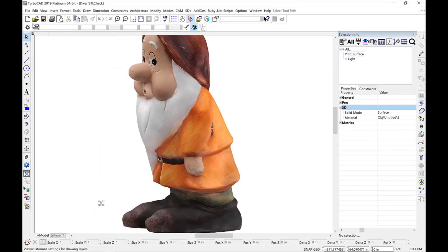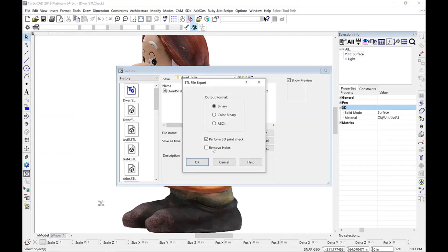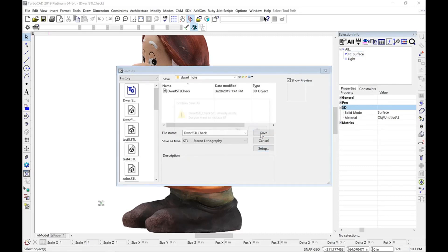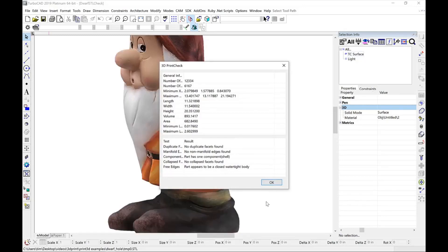Let's go ahead and redo our export by going to File, Save As, Stereolithography, Setup, and this time we're going to click Remove Holes. Click OK, Save, and this time when we run our report, we see that the part appears to be closed and watertight. So our hole has been successfully removed.